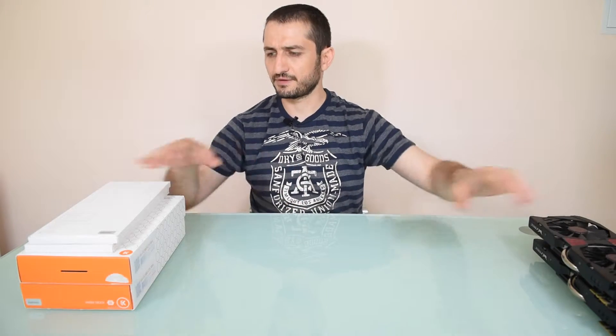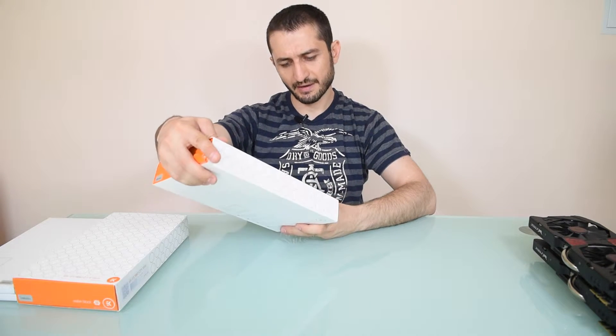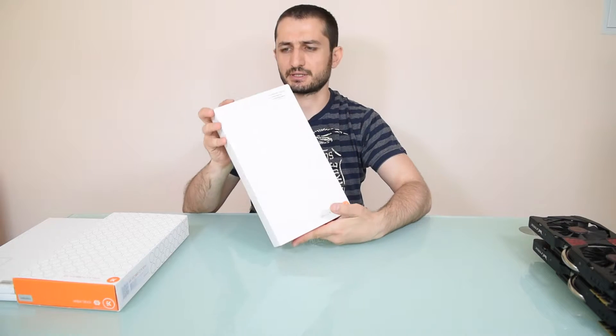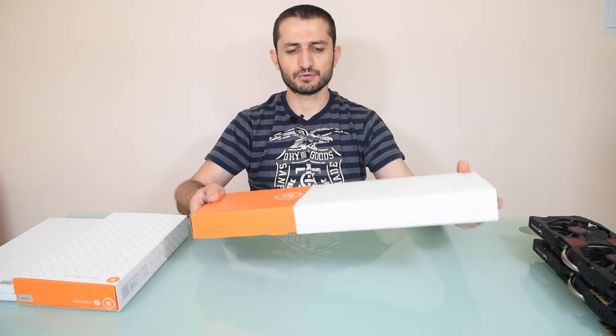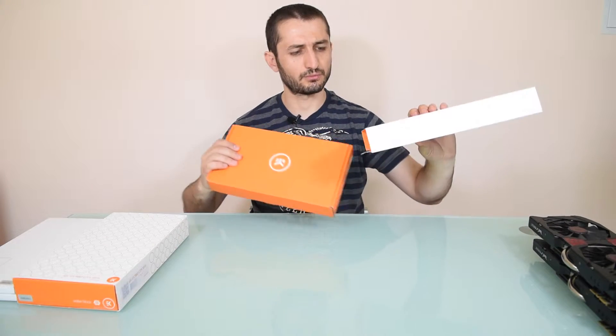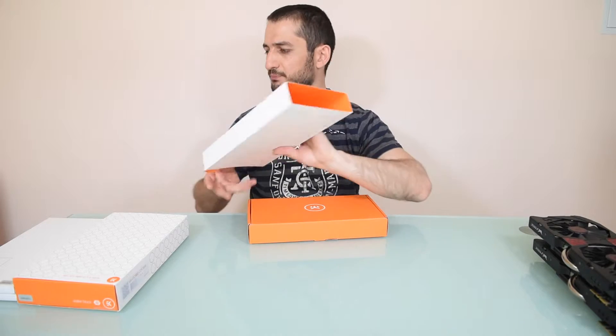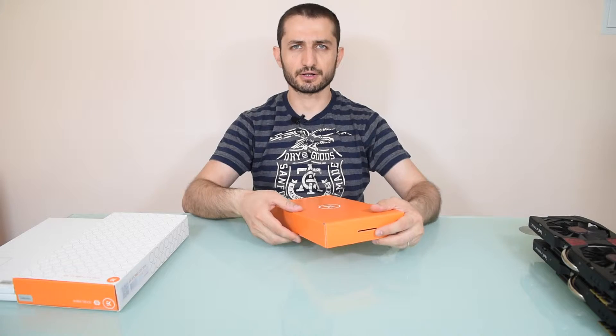We have ordered the EK water blocks — the FC 980 GTX Strix blocks. These are dedicated for this particular card. As you can see, it's quite big and it's designed to cover the whole card.